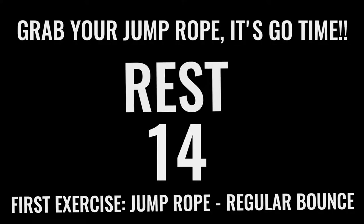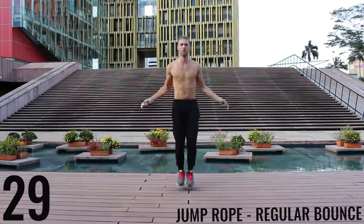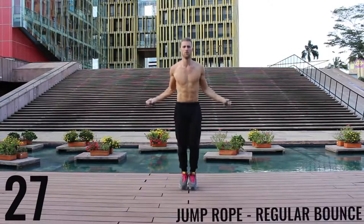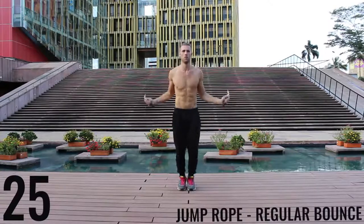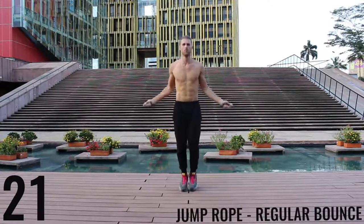You got 15 seconds and we're going right into jump rope regular bounce. Like I said, all-out effort with each one of these exercises. You only have 10 minutes total — you already got 2 minutes down, so you have 8 more minutes. Let's rock. As fast as you can, jump rope regular bounce — barely bringing the balls of your feet off the ground and making all the movement happen in your wrist.